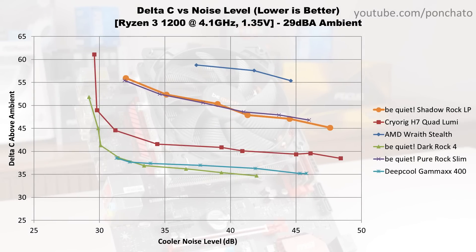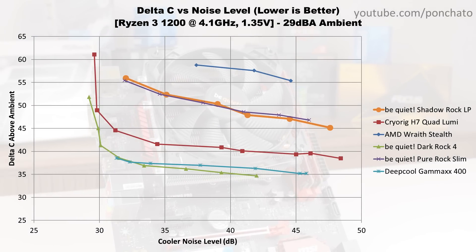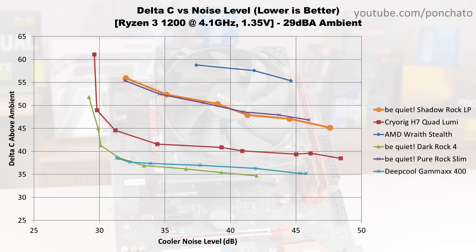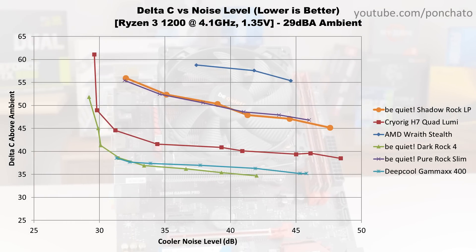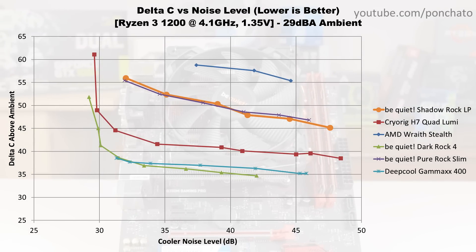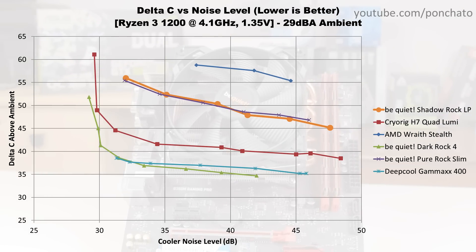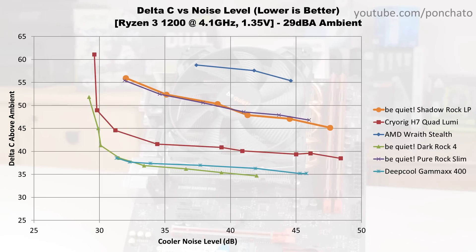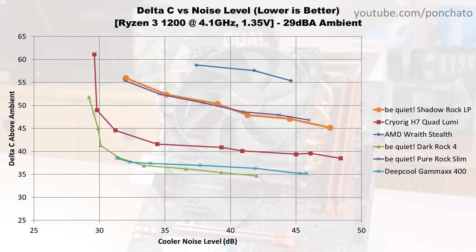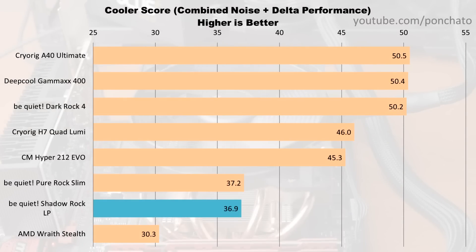Now here's the most important graph for performance — temperature delta vs noise. This answers the fundamental question for any CPU cooler: how loud is it, and how well does it cool? Here you can see the striking similarity between the Shadowrock LP and the Pure Rock Slim purely in terms of performance. Other than the Shadowrock LP extending slightly louder and slightly cooler at the tail end, the two coolers are practically within the margin of measurement error. It appears that a typical 120mm low profile cooler like this is roughly equivalent in performance to a typical 92mm tower cooler.